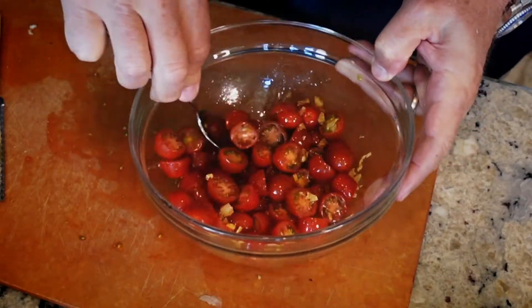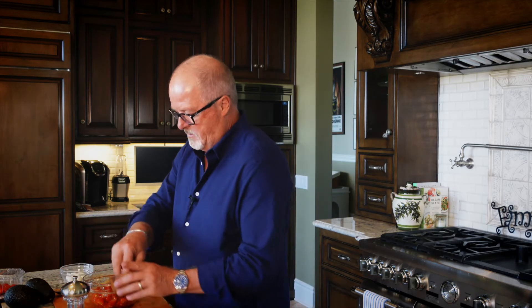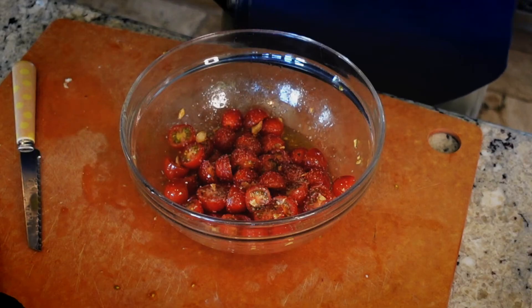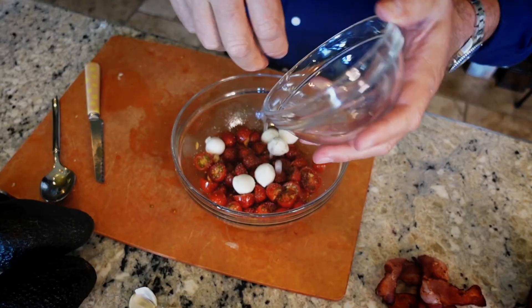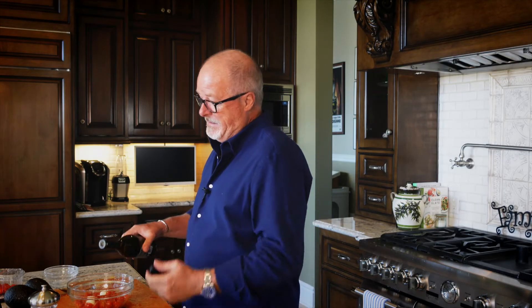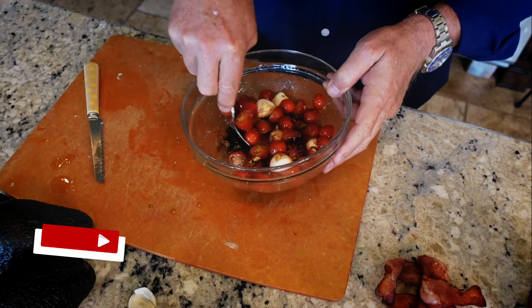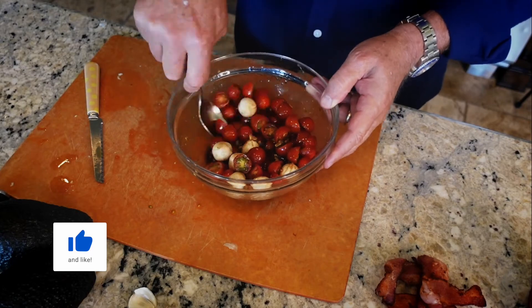Let's mix that up with all the oil and the garlic - see that garlic getting integrated in there? We need to salt and pepper it up - some salt, of course, and lots of pepper. Now I've got some mozzarella balls - just throw those in. Look how great that is. Then balsamic, baby. I love balsamic. A lot of people just put a little touch in, but I just go like that because I love me some balsamic. Look how beautiful that's becoming.